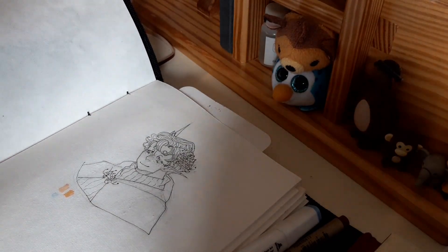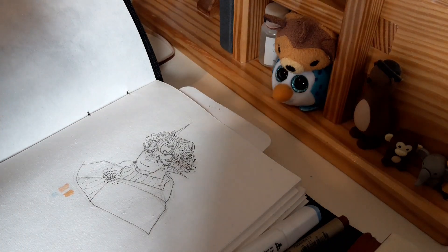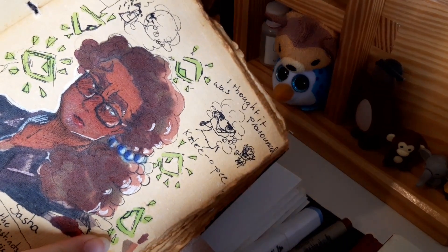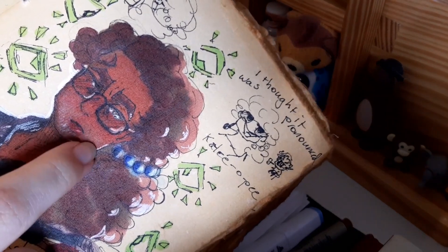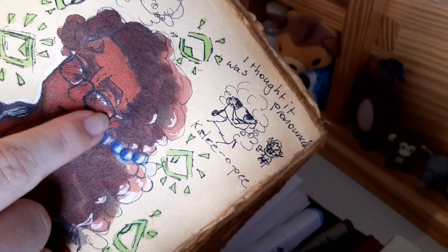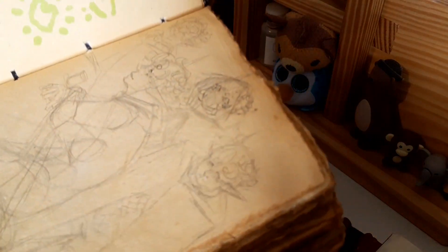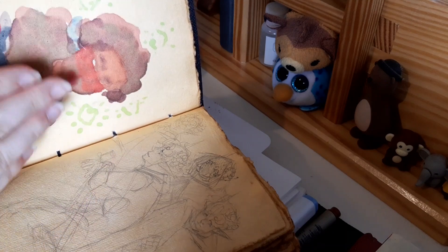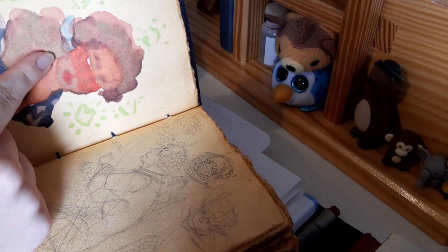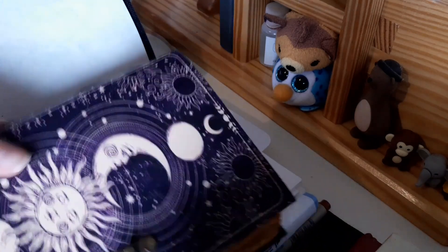I actually have an example on hand, so I'll show you. This is the last marker drawing I did — it's of Sasha from the Magnus Archives. You can see she kind of has a blue tint there, a yellow tint up here, and a red tint in the middle. I basically put a blue, a yellow, and a red undertone first, and then I put the skin tone color over. That's how I work it with markers.